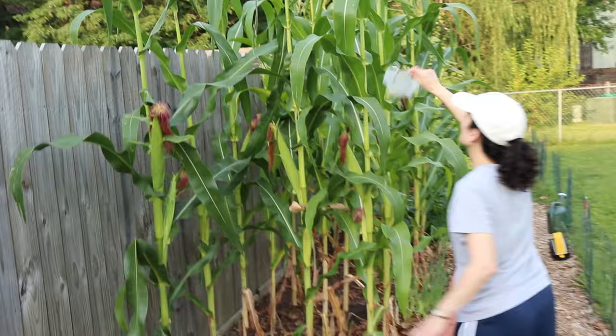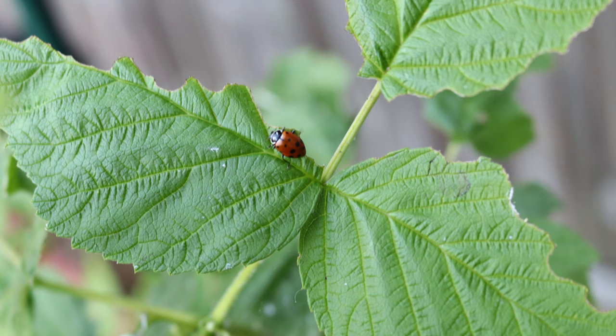All in all, it's pretty easy and fun to do. Thanks for watching and we hope you give ladybug pest control a try. Happy Gardening!